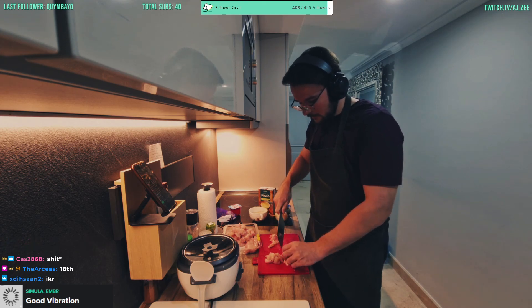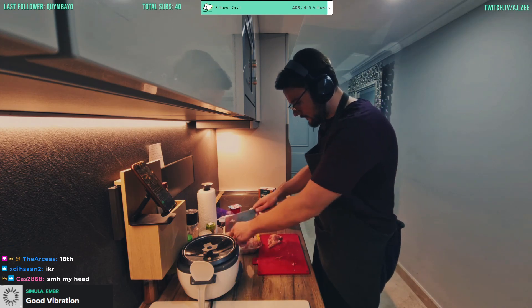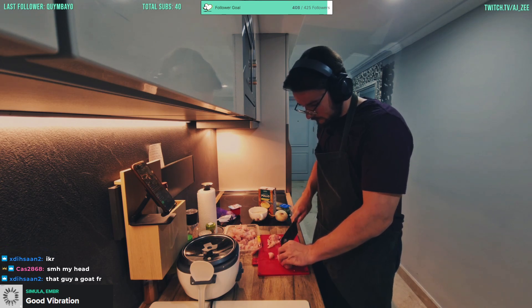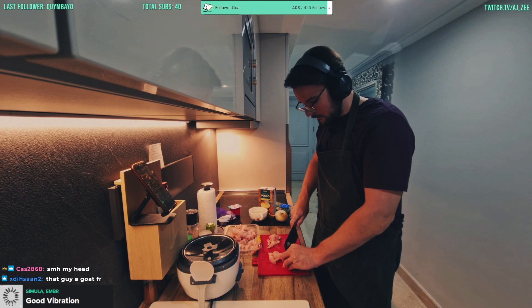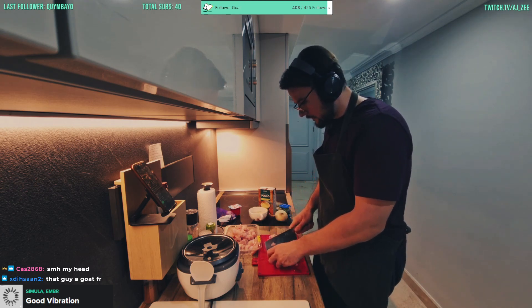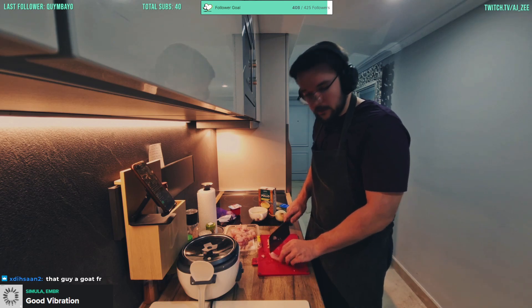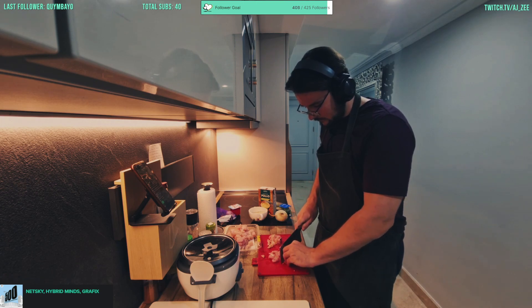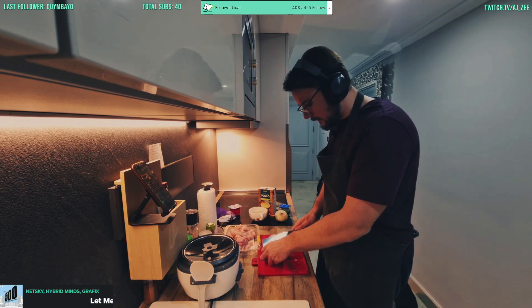I have to say the knife is feeling way better now. Just giving the rest of this chicken some chops. We might even give some to Seb — actually no, it's going to have bloody curry on it, so probably better not. All right, just like that — all the chicken is chopped.